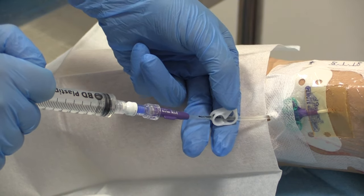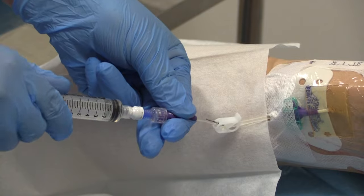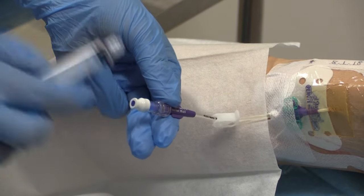Whilst the last 1 to 2 mils has been injected, re-clamp the line. Whilst flushing, view the exit site for leaks and ask the patient how the flush feels.